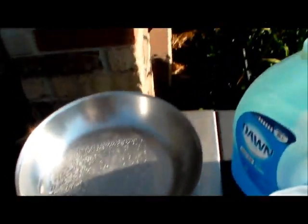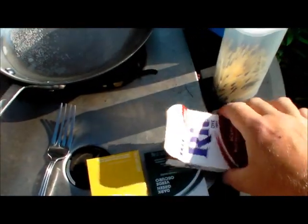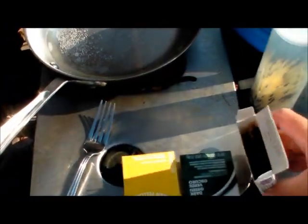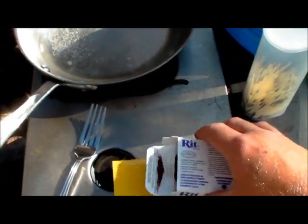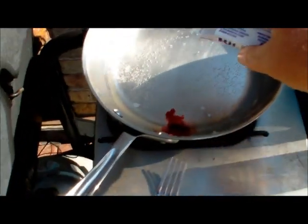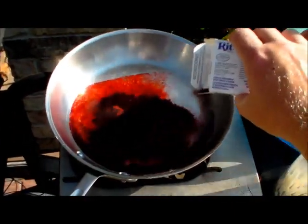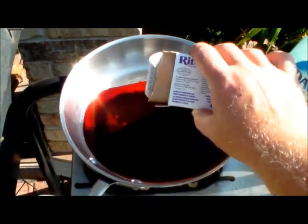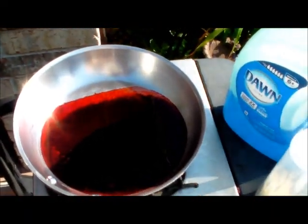We'll get the dye out here. I'm just using regular RIT dye — I guess it's called Scarlet, but it's actually red. I'm going to use about half the container of dye and save the rest. That makes a pretty good red.